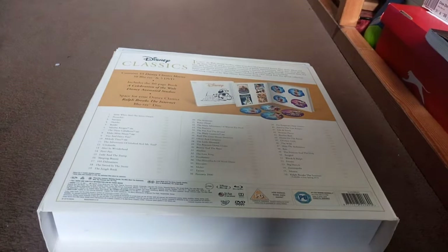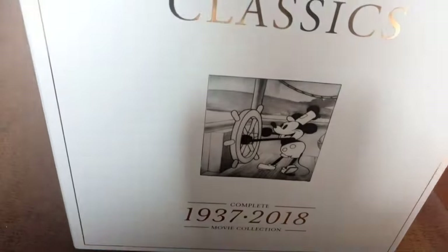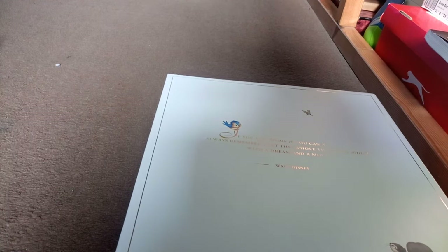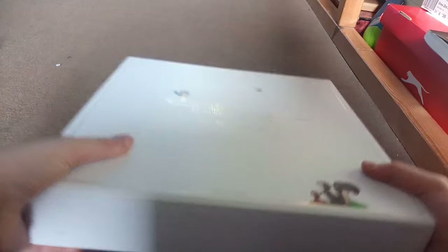Right, let's open this up. The slip cover comes off, and on the back of the box it says: 'If you could dream it, you could do it. Always remember that this whole thing was started with a dream and a mouse' - a quote from Walt Disney himself.